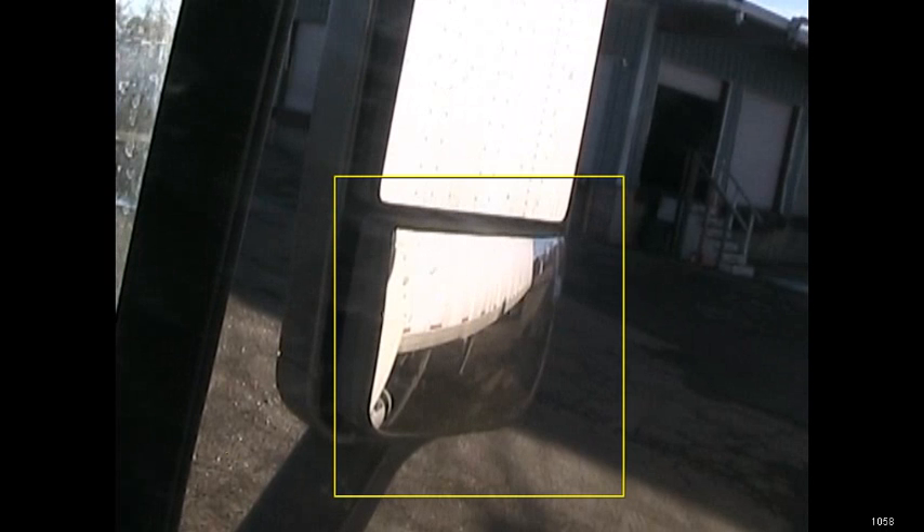Now if you don't have a back window, we're going to use this convex mirror here. You can see that here — there are two cones right back here, and you see those and you know when to stop. So any of those reference points is fine.